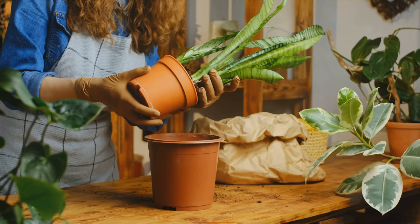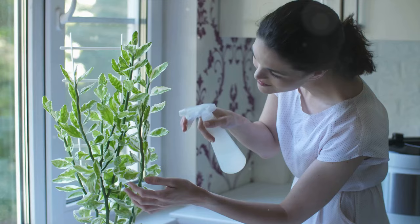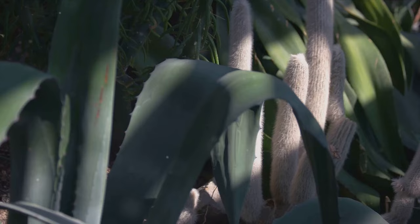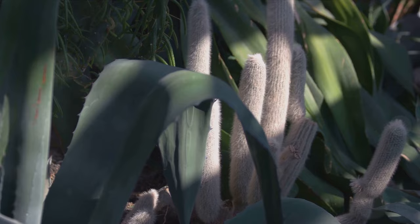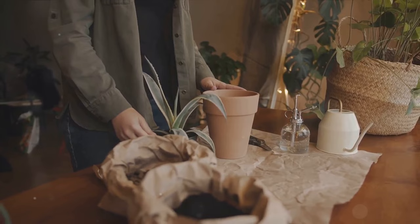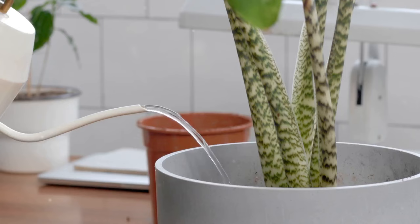Now let me tell you about Lisa, an enthusiastic plant owner. Lisa loved her snake plant, but she was always worried about it getting thirsty, so she watered it a little too much. And you guessed it, her plant's leaves turned mushy. But Lisa is a smart cookie — she quickly realized the issue was too much water and moved her plant to a drier area. And voila, the mushiness started to disappear. Moral of the story: over-watering is a big no-no.